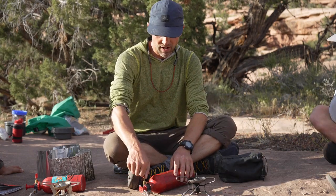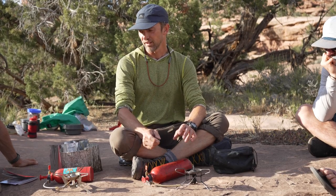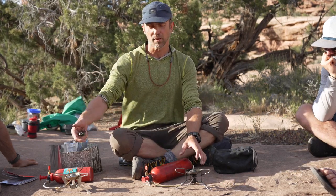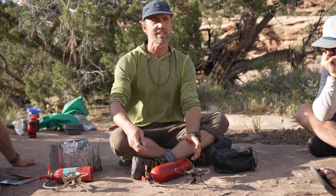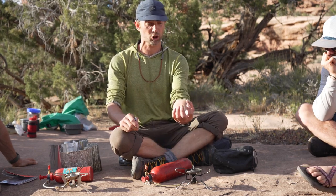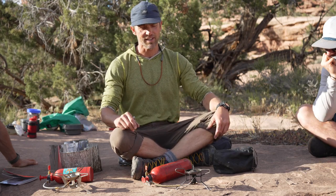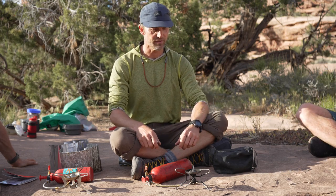We have it pumped up, valve is closed, lighter ready. Let me backtrack a little bit — it's really fun to get into the process of lighting the stove, but if you don't have a pot of water ready to throw on there, you're kind of just wasting gas. Make sure you have a pot of water ready to go or a pan with sliced veggies before you light.